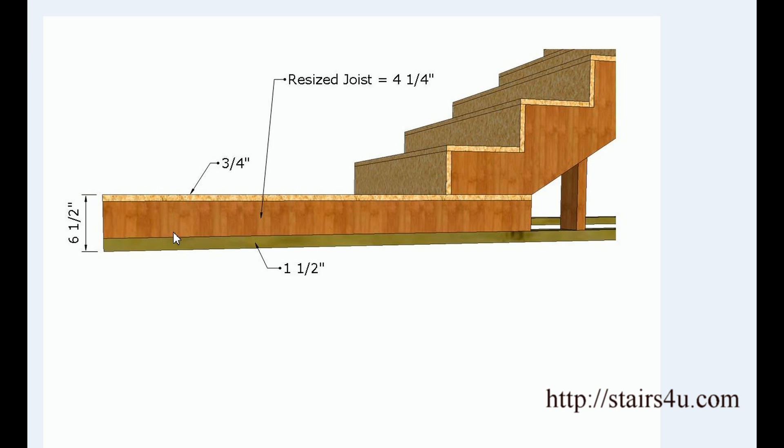Let's take a look at another example. What if it's 7½ inches? We subtract the same numbers: an inch and a half from 7½ gives us 6. Subtract ¾ of an inch from 6, we end up with 5¾ inches. This is the width of the joist — not the length. This is the width that you would need to rip the lumber down to.